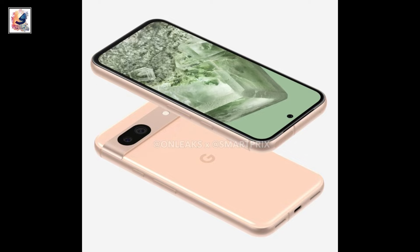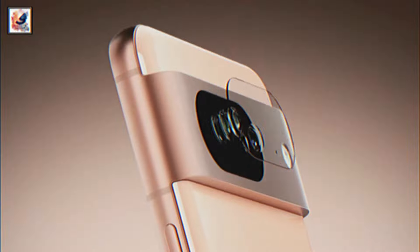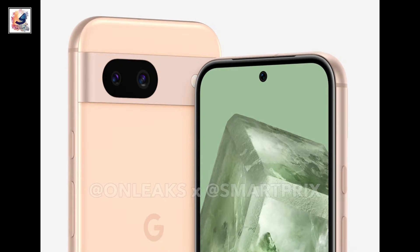The smartphone also comes with a dual camera setup on the back — a 12.2-megapixel main camera and a 12-megapixel ultrawide. On the front, there is a 10.5-megapixel selfie shooter.